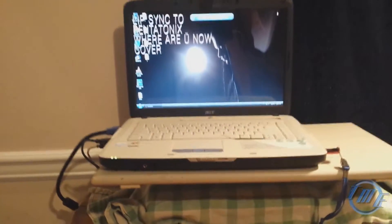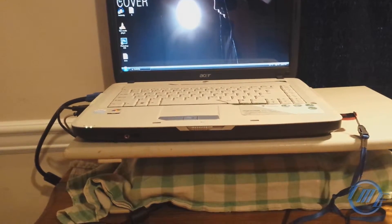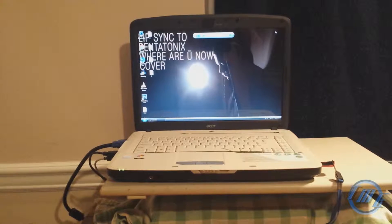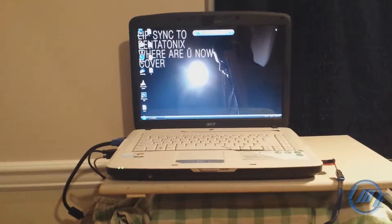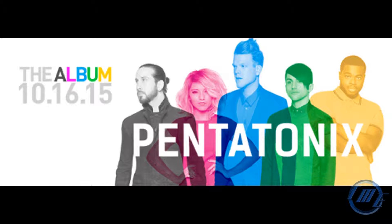And here is my laptop, and under that green and white towel is my PS3. This laptop is really slow, but it gets the job done with Audacity and Sony Vegas Pro, and Photoshop, and all that other stuff. And that's basically it.